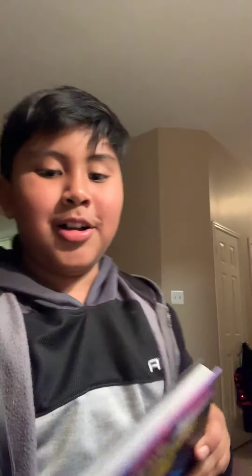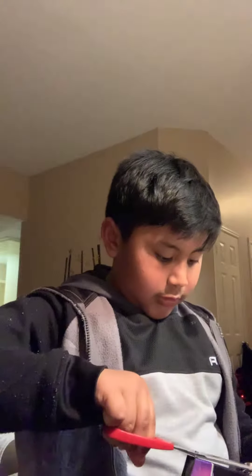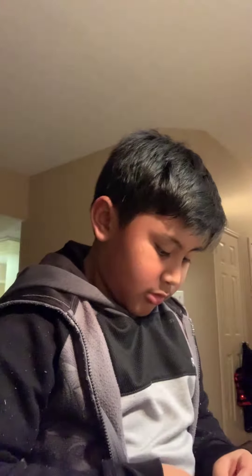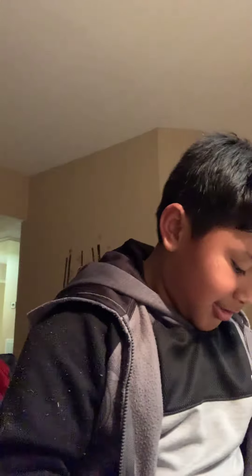Oh look, it's the Lego Movie 2 Journal. Let's open this up. Okay, here we go. It's very good. So we got the key right here and the lock. Let's lock the book right now. Okay, now we got it locked.